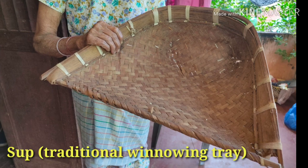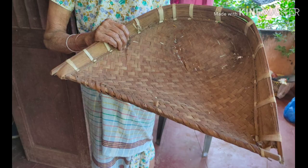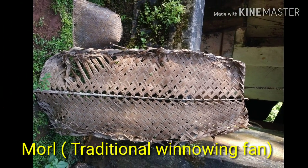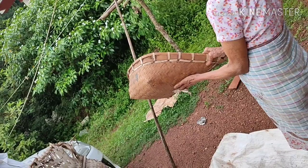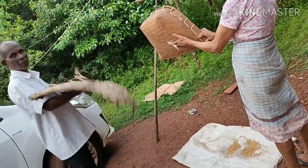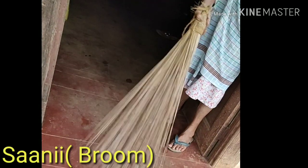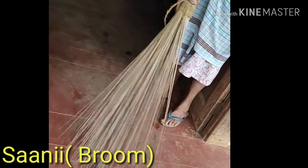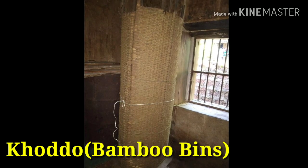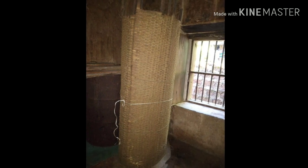A traditional winnowing tray was used to remove husk from paddy after threshing. The paddy is winnowed against the breeze with a fan called mall. Let us now see how soup and mall are used for winnowing. Sunny is a traditional broom made of coconut palm leaves.